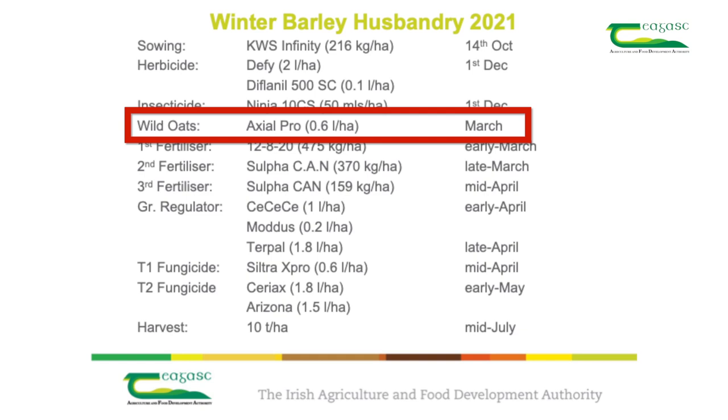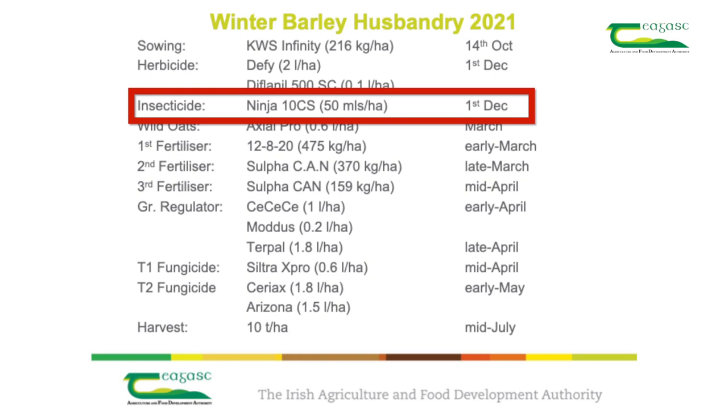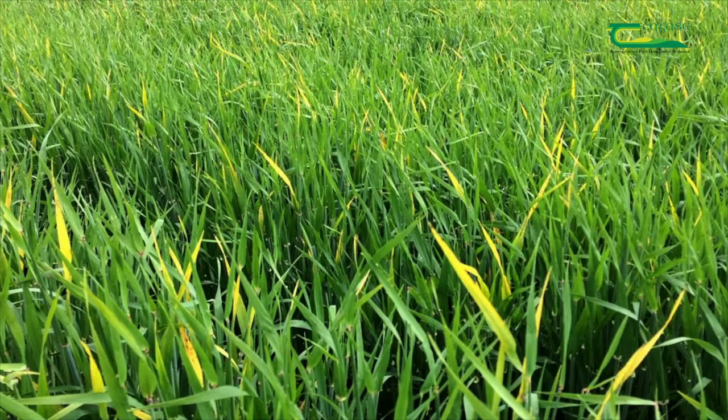We will spray Axial Pro or a similar product to control wild oats in this crop. We also applied an insecticide on the same date to control aphids. Aphids transmit a virus called barley yellow dwarf virus, or BYDV, which causes the leaves to turn yellow and can cause stunting of plants in severe cases, reducing yield. We can reduce the risk of aphids by delaying our autumn sowing dates, but we should only use insecticides when necessary to reduce the risk of resistance building up to these chemicals.